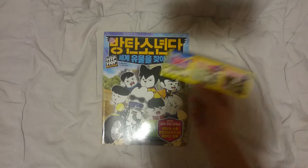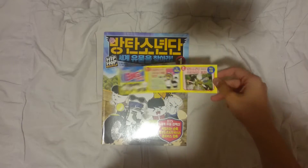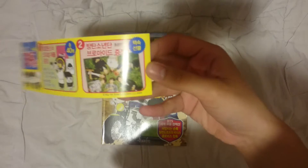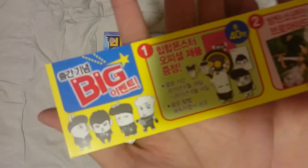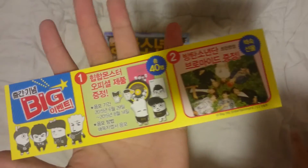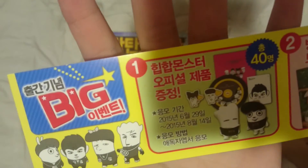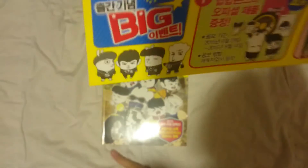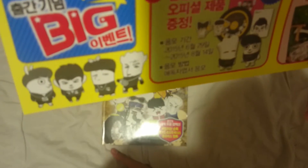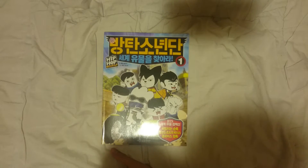This was the advertisement that came with the comic book. Oh my god, look at them — they're so good looking. I was planning to get the notebook they had in the file, but I won't be using it anyway. I don't understand the thing written here, but I guess it's a notice. Anyway, let's move on with the unboxing.